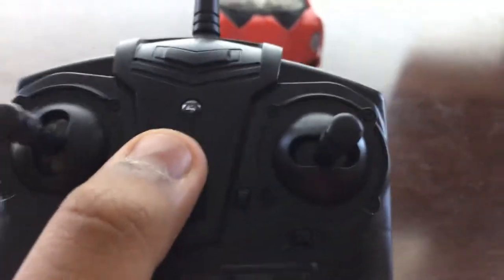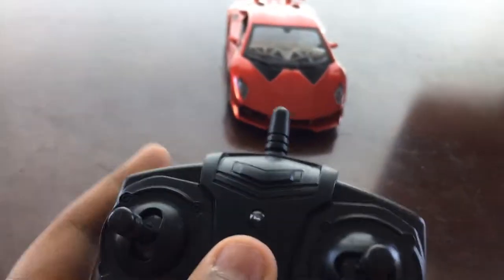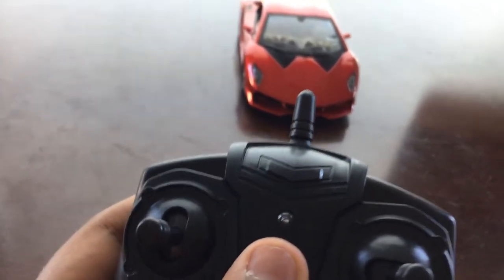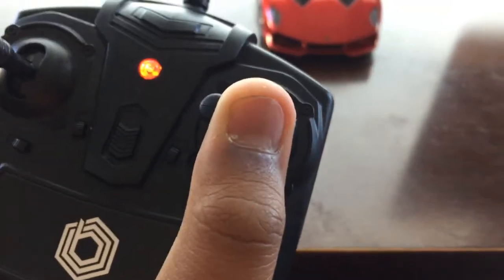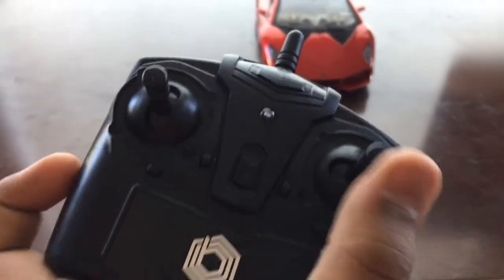There's only two batteries here. If you make any move with the controller to control the Lamborghini Sesto Elemento — moving backwards, forwards, left, or right — you can see the red light. Watch this. See, red light.